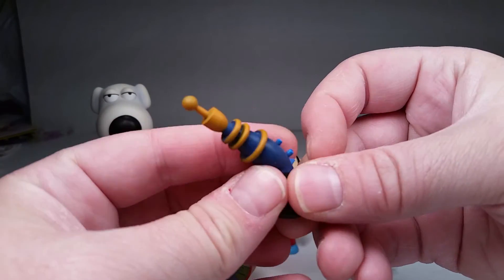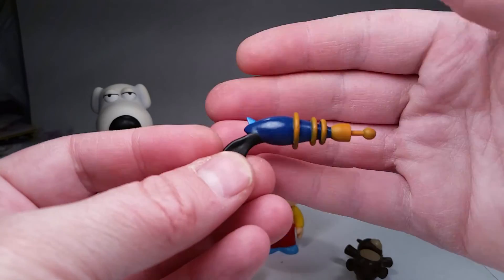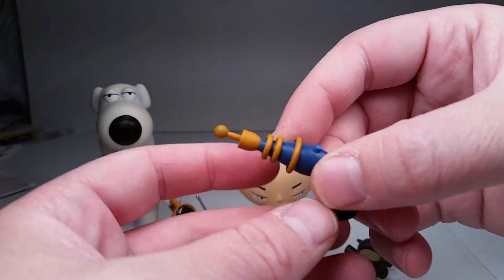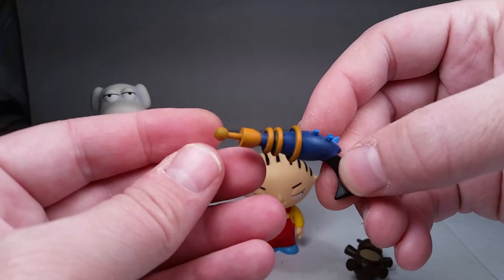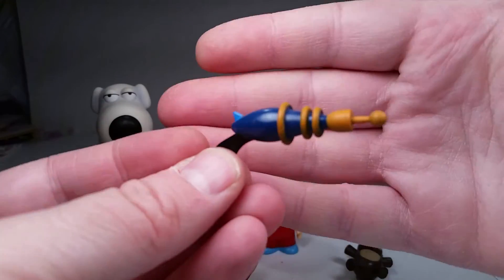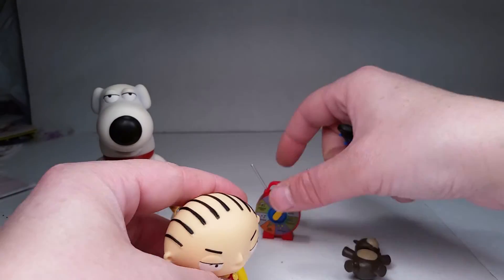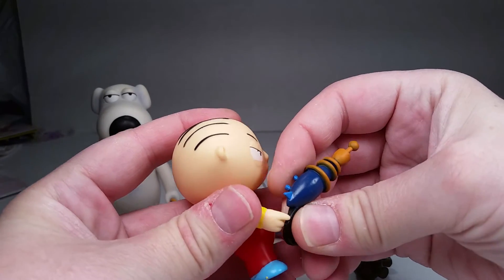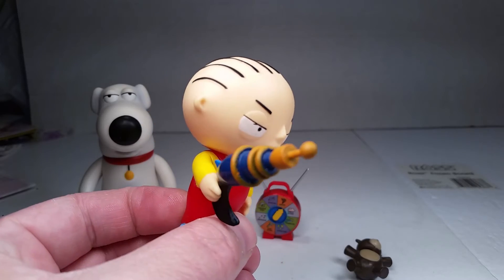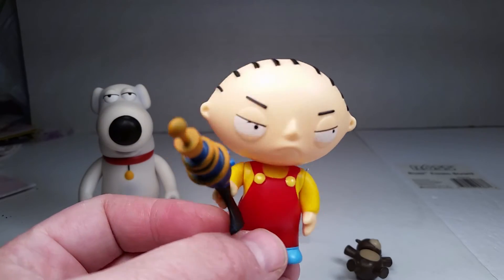Then Stewie's got his ray gun. Lois also hid this in the cupboard, I think in episode one as well. It's dark blue painted with a black handle and it's got an orange tip — kind of reminds me of something from Bugs Bunny, like a ray gun from the 1960s. After futzing with it for about one second, he held it no problem. Stewie holds his ray gun no problem.